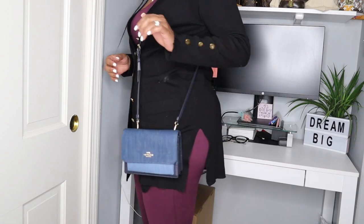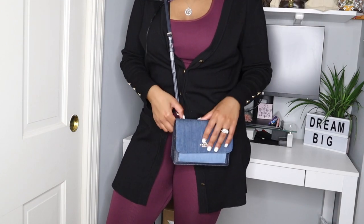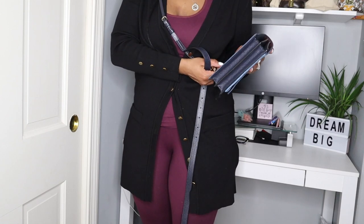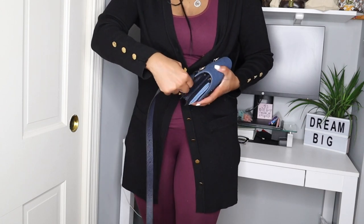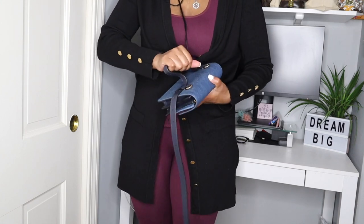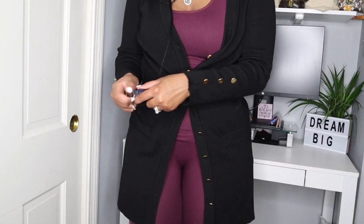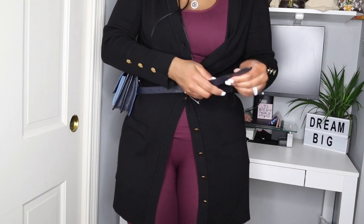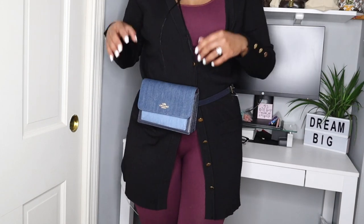The straps are adjustable. If the strap feels a little too long, you can adjust it — this length is perfect for me. It does come with this other strap, which is to pair it as a belt bag. You just stick these in the back like a belt, like any belt you would wear. There are literally holes all the way along it, so it'll fit any size. And just like that, we now have a belt bag — it's just so simple and easy.